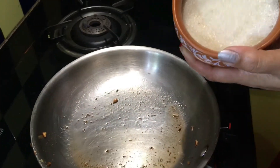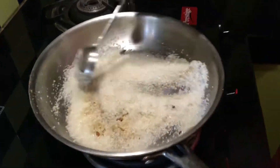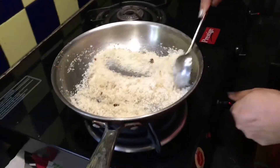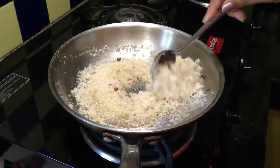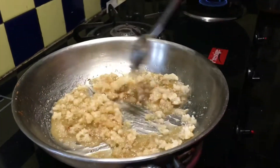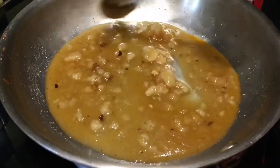In the same pan I am adding the three-fourth cup of sugar. Keep the flame on medium or else the sugar may get burnt and it will spoil the entire taste. Keep stirring. The sugar has now started to melt — see, the colour has also started to change. Let it melt completely; do not worry about the lumps, they will dissolve soon.